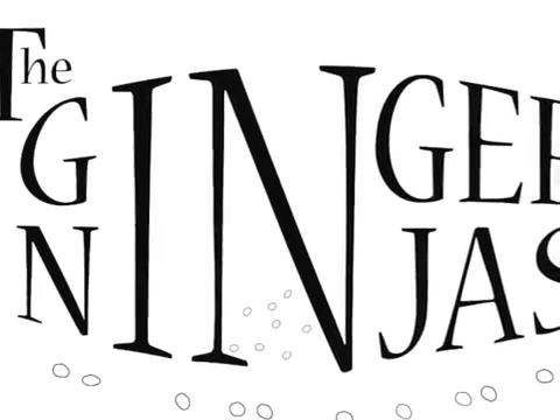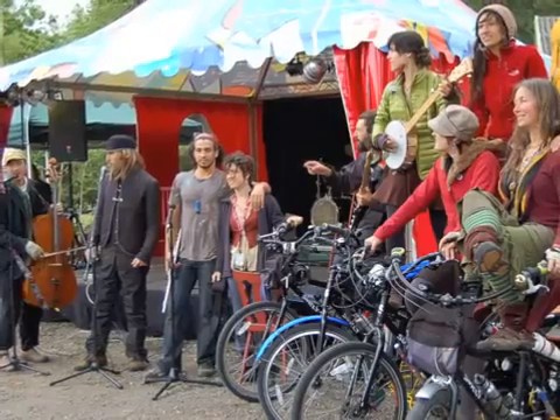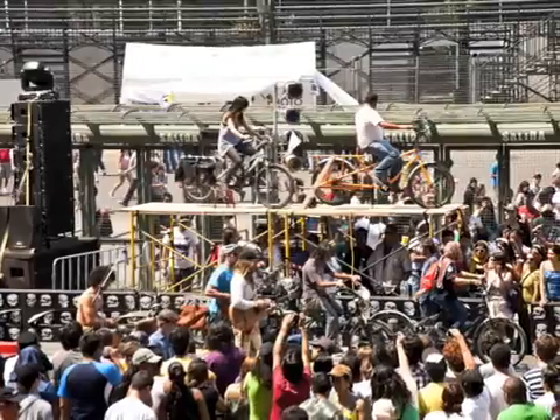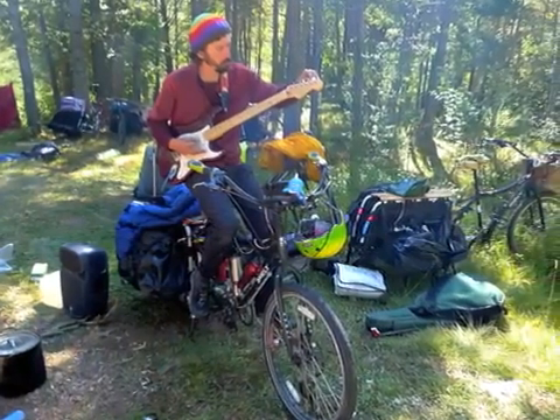I'm Kipchoge. I play in a rock band called the Ginger Ninjas. We tour by bicycle. Over the past four years we've pedaled around 10,000 miles on a tour called the Pleasant Revolution through about 15 countries. We put on big shows and small ones in the city and in the woods, producing the electricity for our amplifiers by pedaling our bikes.